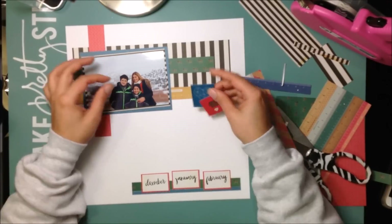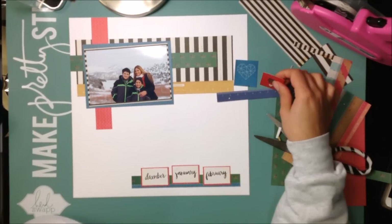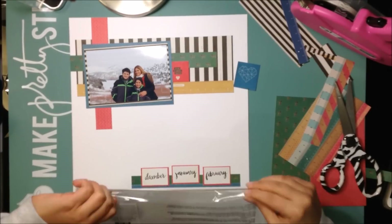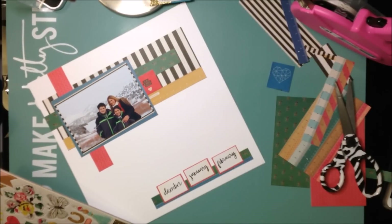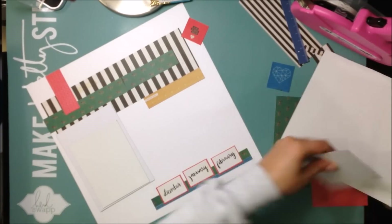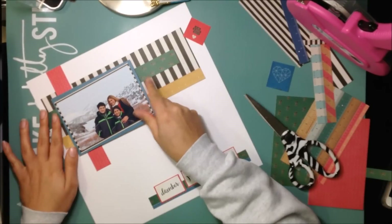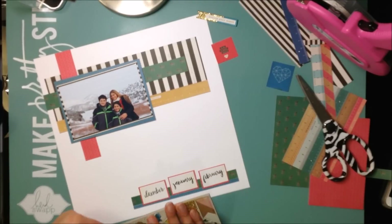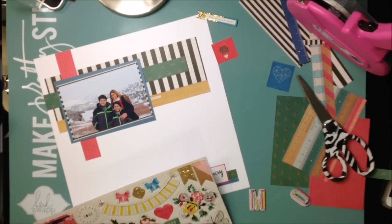I grabbed my chipboard 12x12 chipboard pack — I love this chipboard pack, it's so pretty. Maggie Holmes is awesome and this collection is just beautiful. I'm using some thin cardboard I get at work for free, like chipboard, to pop up my photo just a little bit. There's a little banner that says 'Follow Your Heart' — I place it on my layout but end up removing it in the end because I didn't think it really went with the layout.